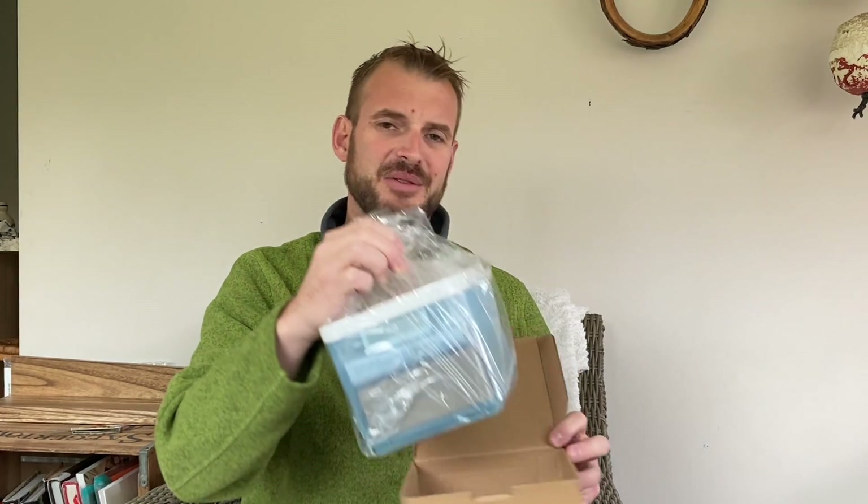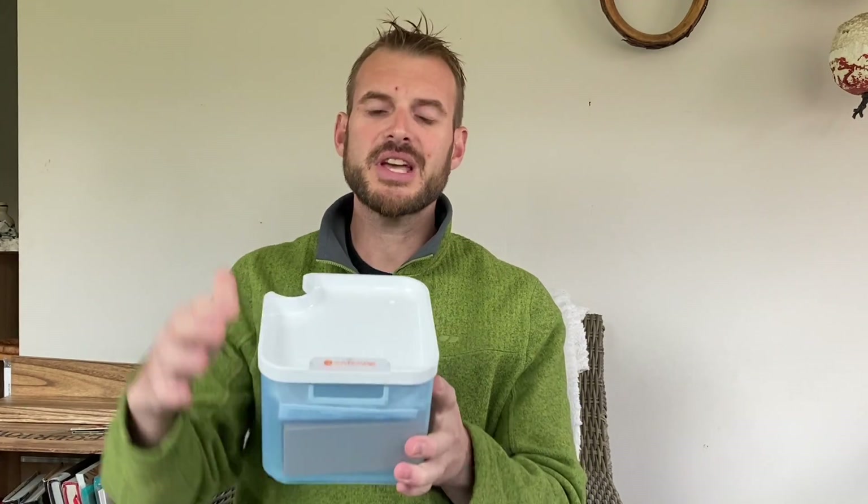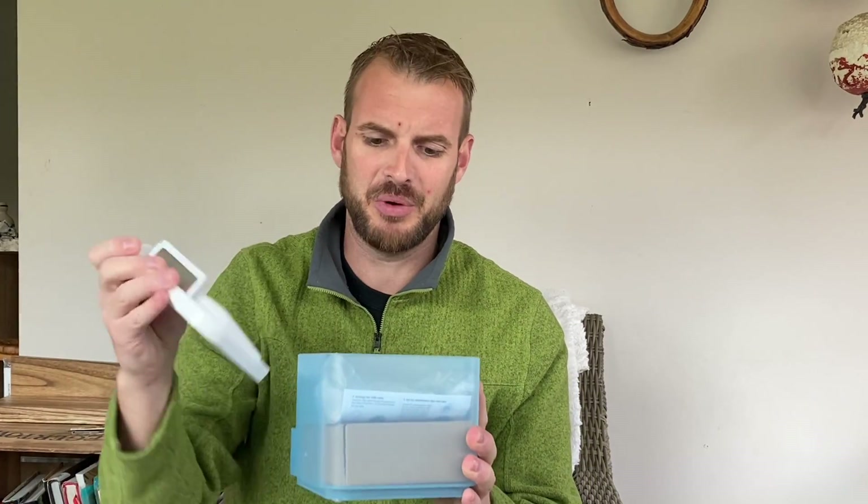All right, the first thing we see when we open it are some carbon ink cartridges — we'll find out what those are for in a little bit. It looks like the rest of it comes out as one entire unit. It looks like we have a little dish in the top here, and something's going to go on this side, but let's open it up and see what accessories come with it.